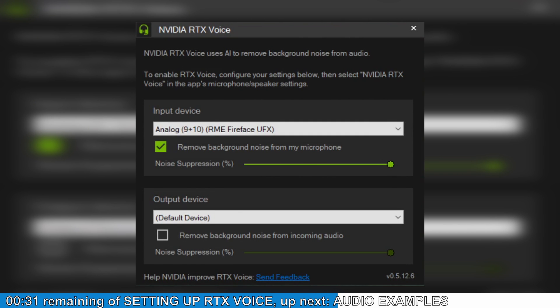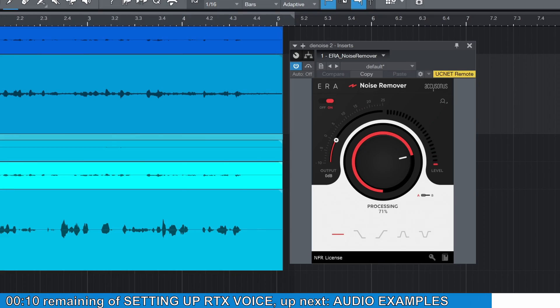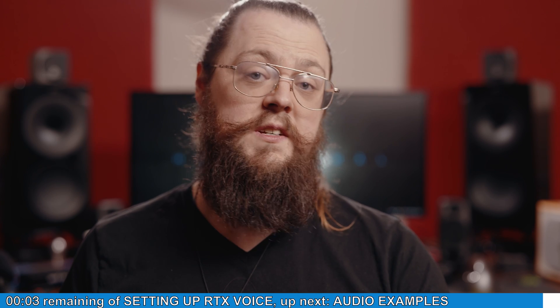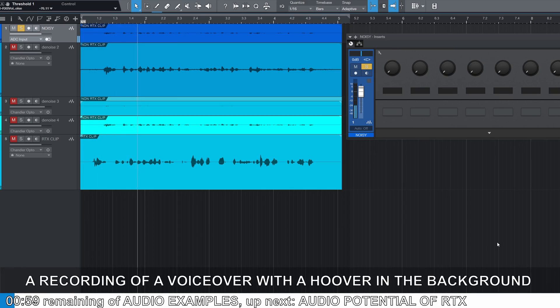When it comes to settings, there's really not that many — just a slider for the amount of noise reduction. I like that kind of plug-in control. It can get a bit dull rooting through settings you only half understand, hoping it gets better through trial and error. This just does it. I compared it to a couple of online real-time processes I was used to using, and it just trounced them all.